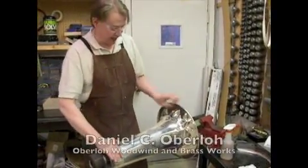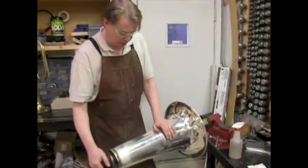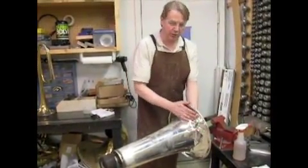Well, as you can see, we've got the bell isolated, it's off the horn, and I've got it onto a mandrel, so I'm going to see if I can nudge some of this collapsed section out.